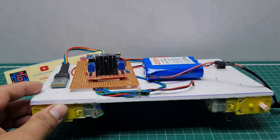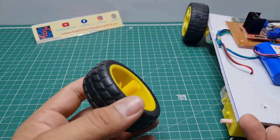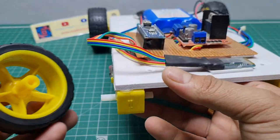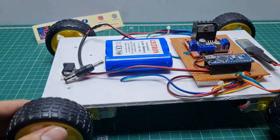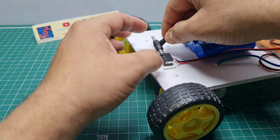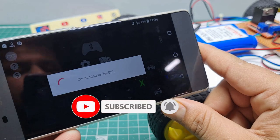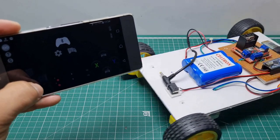I connected these wheels, and once all wheels are connected I gave the power supply. Then I opened my mobile app and connected to the Bluetooth module. I can control the robot car very easily using the Bluetooth app — forward and backward.